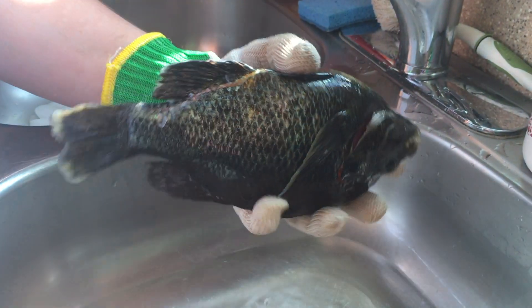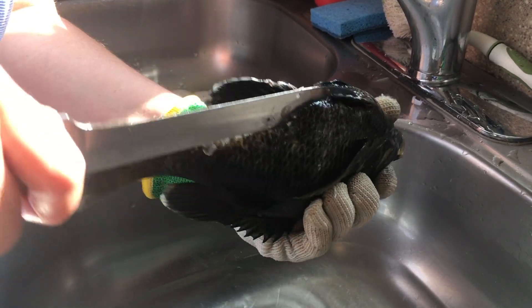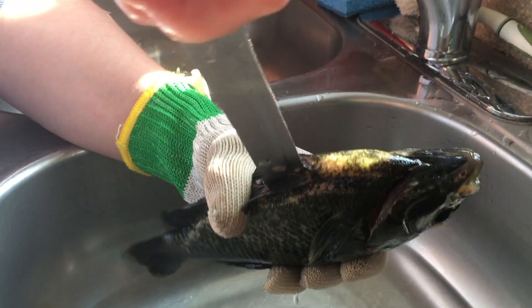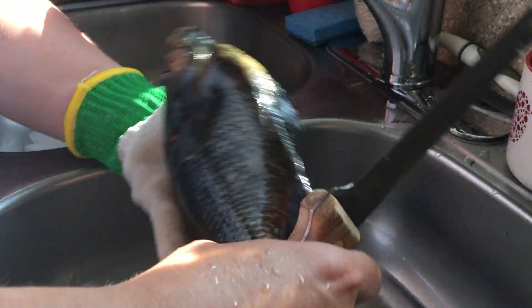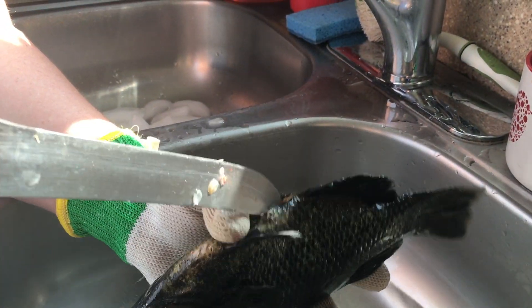Jacob had this planned where we would have the dullest knife ready. Carp are very bony — they are bottom feeders, so they sit at the bottom most of the time. We are not working with a very sharp knife, so it makes it hard.